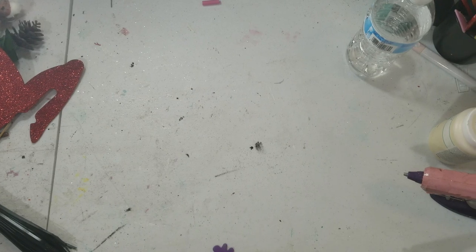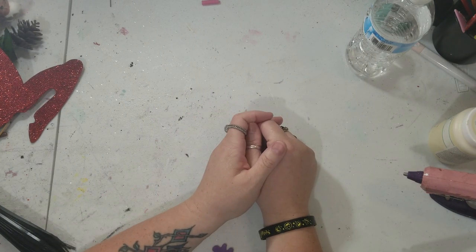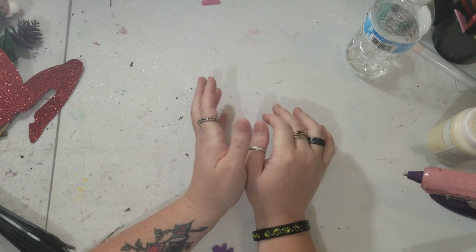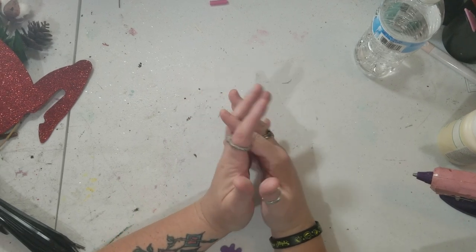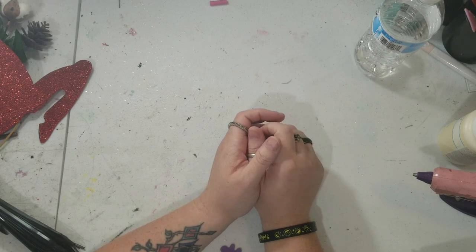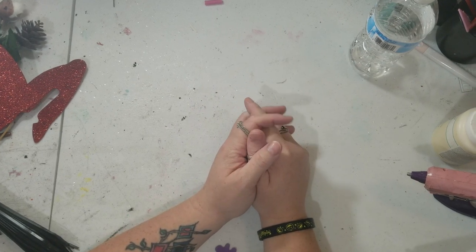Hey y'all, this is Brandi from Southern Crafts DIY. I want to say hey to all my returning viewers and welcome to any new viewers. Like always, if you follow me on social media — links are down below — you'll have seen a list of everything needed for today's project. So we're going to kick it off with what you're going to be needing, which I'm going to show you. Let's get to it.